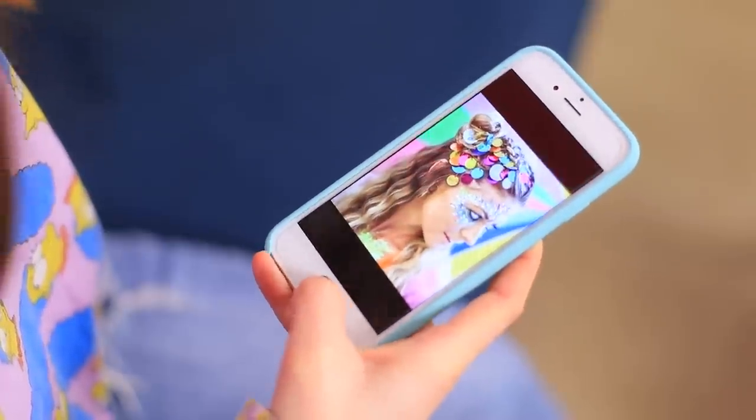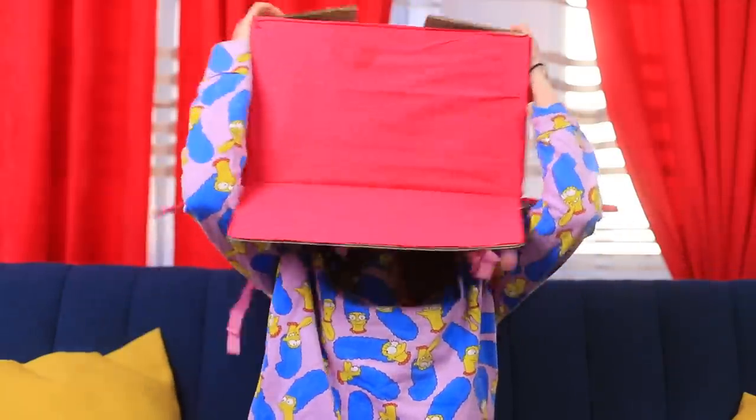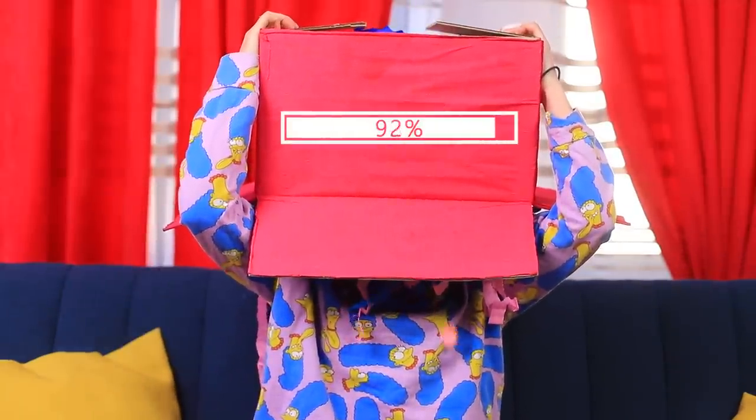I really want a new hairstyle! Thank goodness you can order anything on the internet and have it delivered right away! Here it is — my home hairstyling box! I'll dive head first into my new hairstyle! Hairstyle download starting — done!